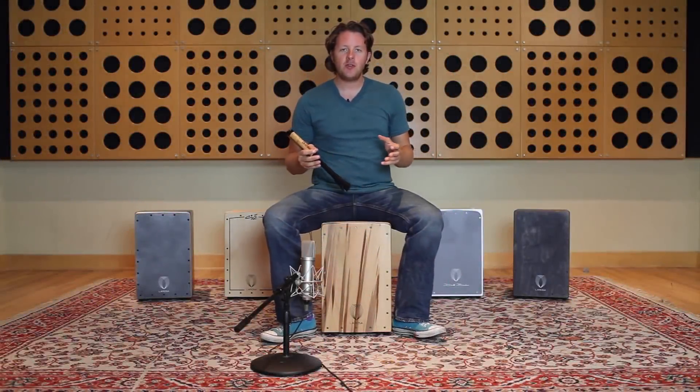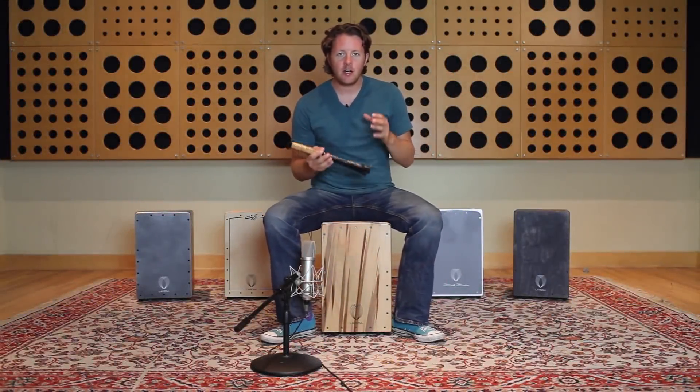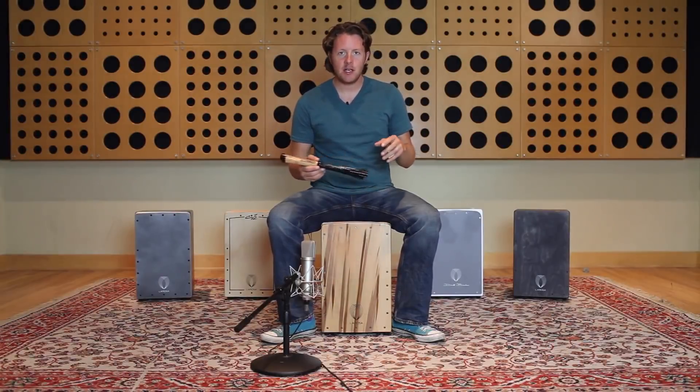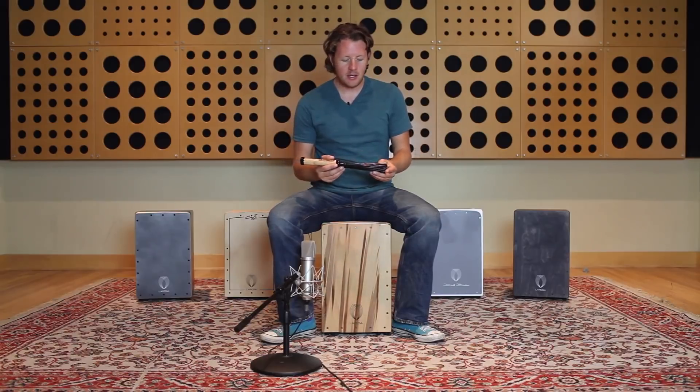Now I'm going to introduce you to playing brushes on the cajon. Many people are doing this these days. The brushes sound fantastic on cajon — it really is an instrument that works well with brushed rhythms.